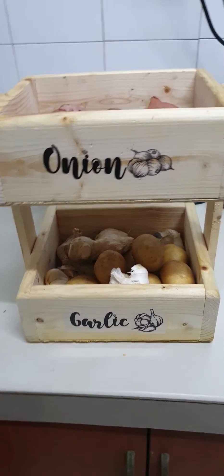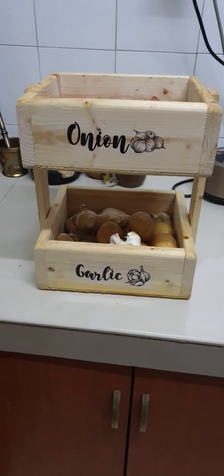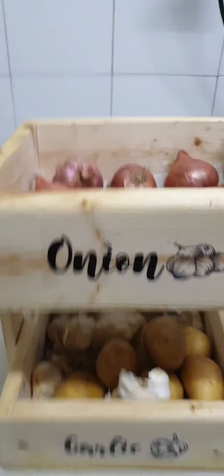Hi everybody, welcome to my channel. Today I'm just going to review this storage for onions and garlic. You can see you can put potatoes, you can put onions, and you can actually see.